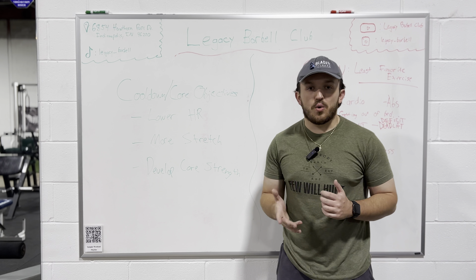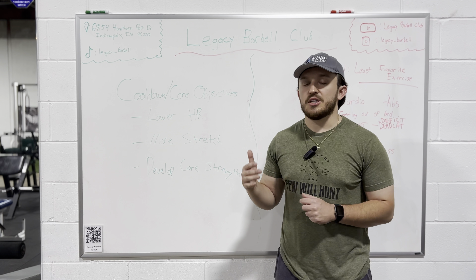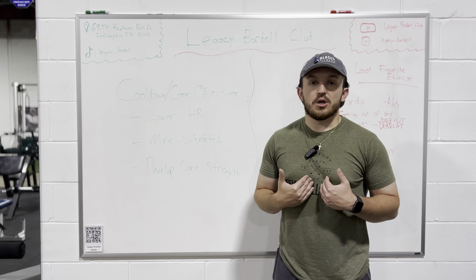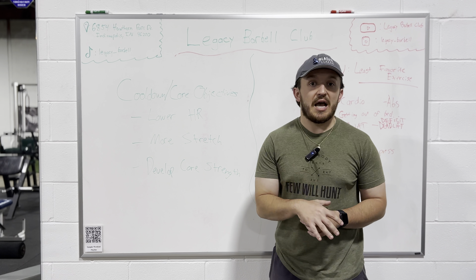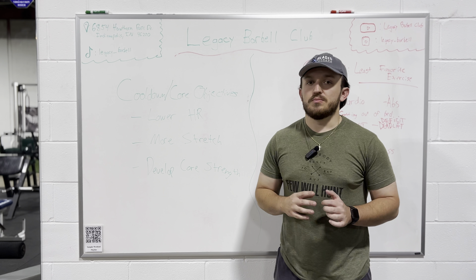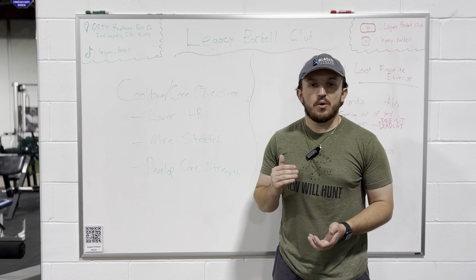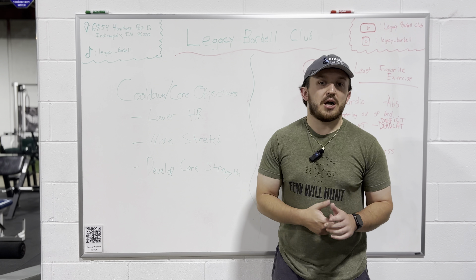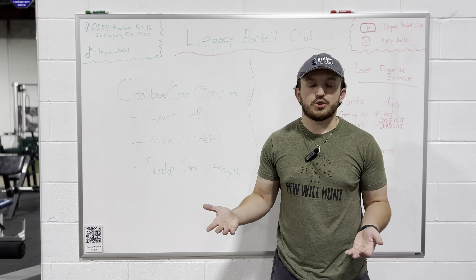So with your cool down and core, normally you can take about five to ten minutes, depending upon how into it you want to get. What I like to do is whenever I get done, I'll go specifically into some sort of foam rolling or stretching immediately after. For this purpose, just for the basic gym-goer, I'm going to give you a breakdown that can apply to anyone. Now, if you're an athlete, powerlifter, bodybuilder, or something like that, your cool down is going to be a little bit different depending upon what your goals are.